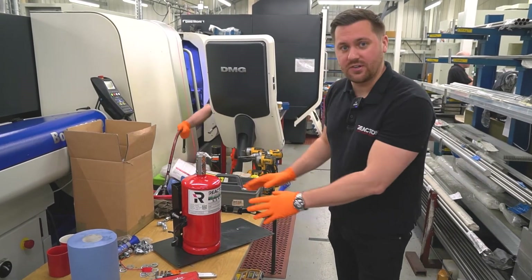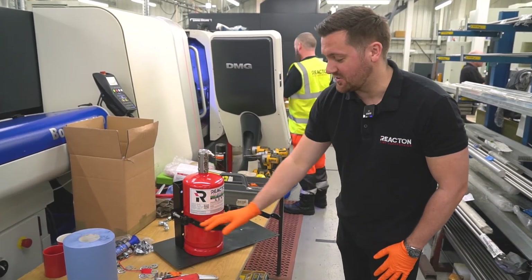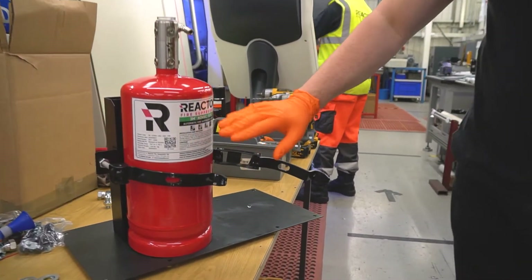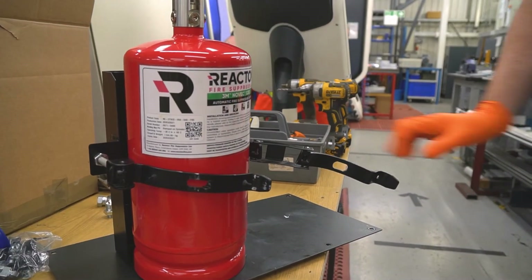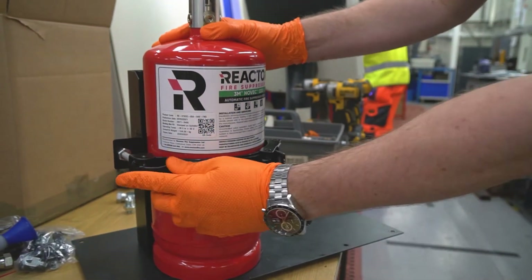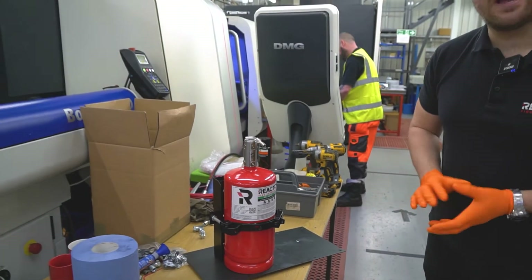One thing to remember when you have your system: when you put your cylinder label on, just be aware you've got a cylinder clamp here, so you don't want to encroach on that with the label. All we do to secure the cylinder is put the clamp in, and then sometimes we secure this with an anti-tamper seal.